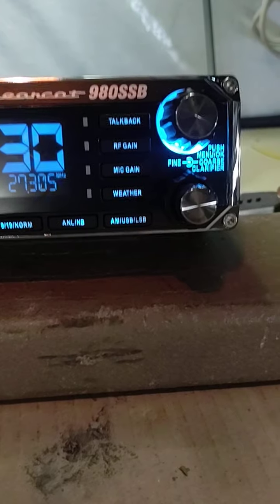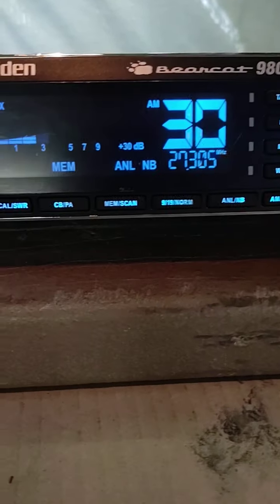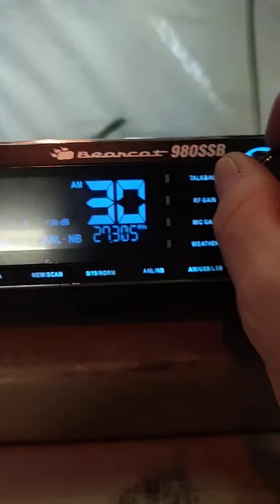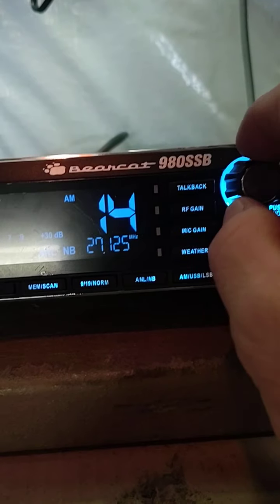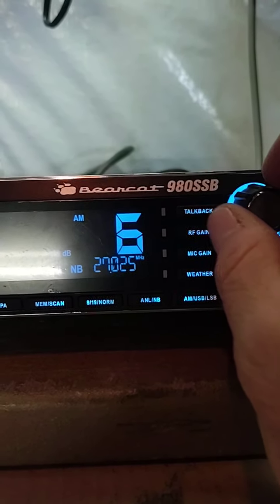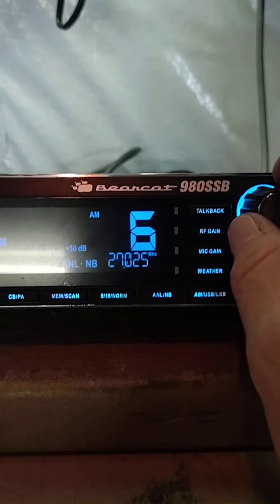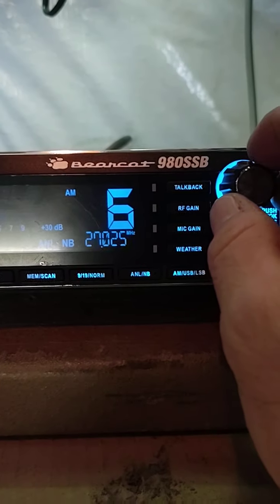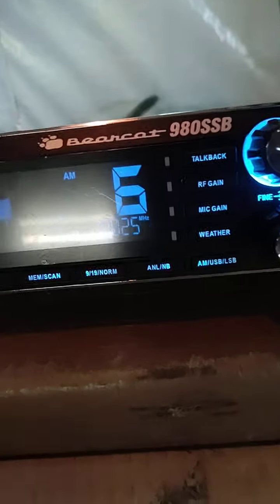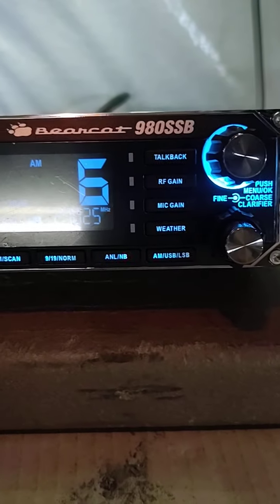If you want to know about this radio, you can go on YouTube and find out how to operate it, set it, and everything. I'm not going to make that long of a video. Today is loaded with skip. I'm way out in the middle of nowhere on a farm with an IMAX. I talk to a lot of locals in the evening — I don't talk a lot of skip.